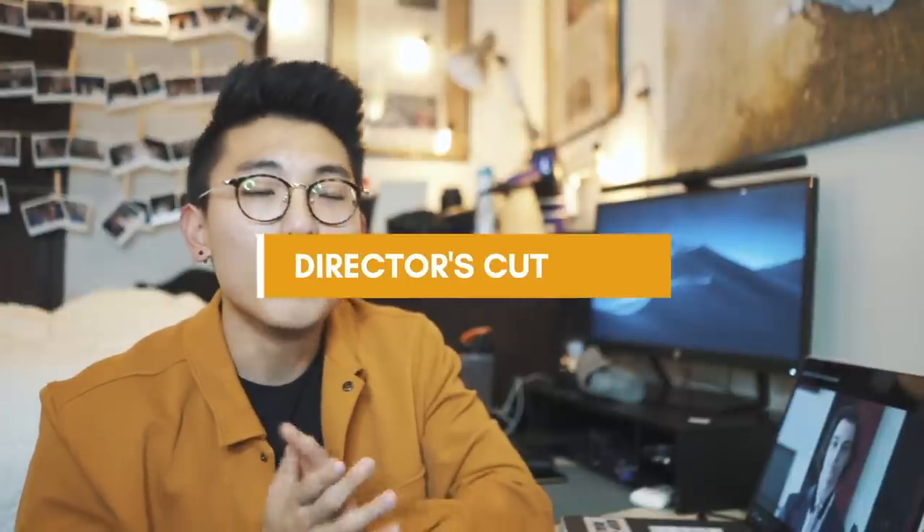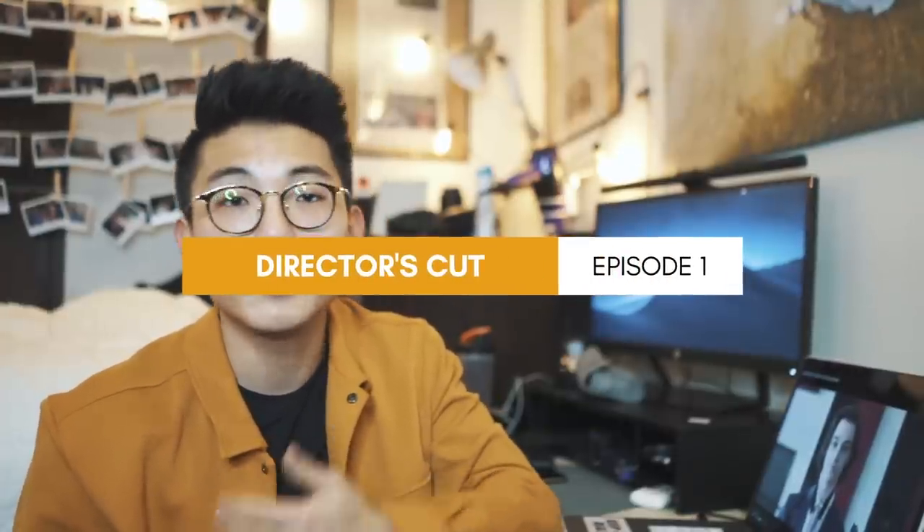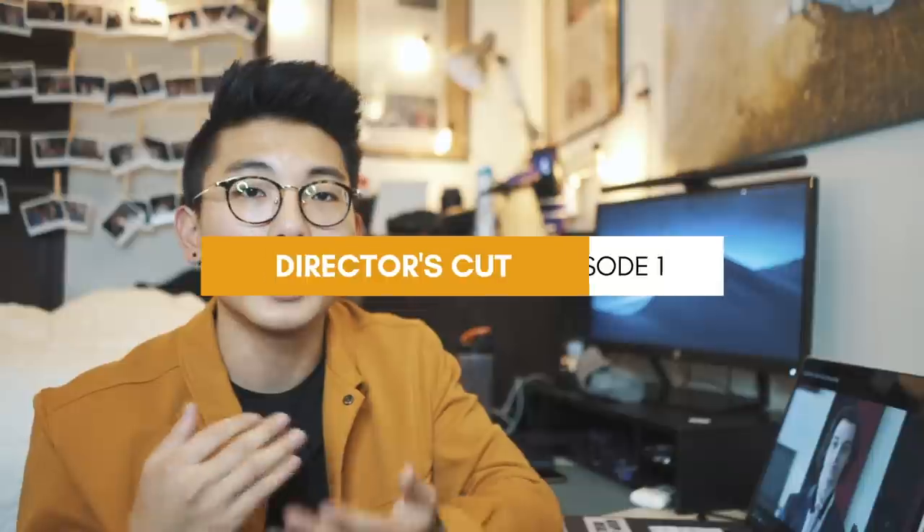Hello, it's your boy Nick Che coming back with another video. Today I'm starting a new series on my channel called Director's Cut, which is basically where I go through my past films — whether it's short films, music videos, or any type of creative projects where I've been the director — and break down the entire process behind making a film.